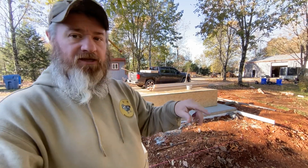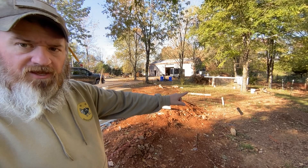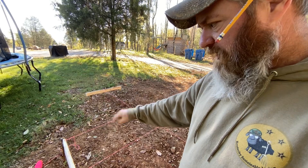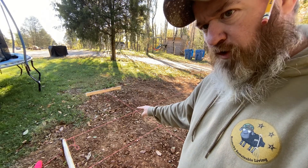Yesterday my buddy Mike Shepherd came over and helped me square everything up. You can see those two boards — those are your batter boards. What you do is set those outside the perimeter of your work area and run string lines. We've got string lines run all across here, set up for our corners. We made sure everything was squared up — we're about a sixteenth of an inch out of square, and I was like, a sixteenth is good enough.